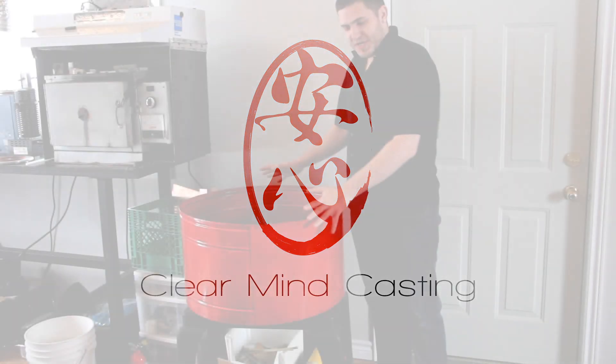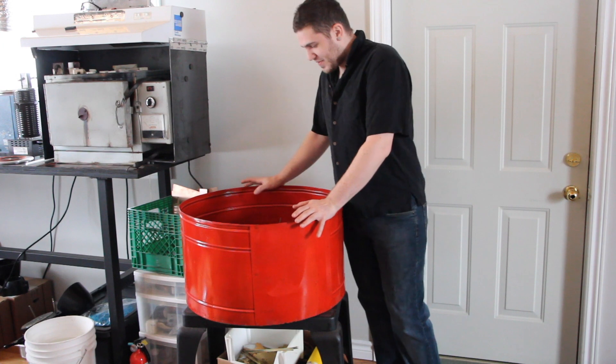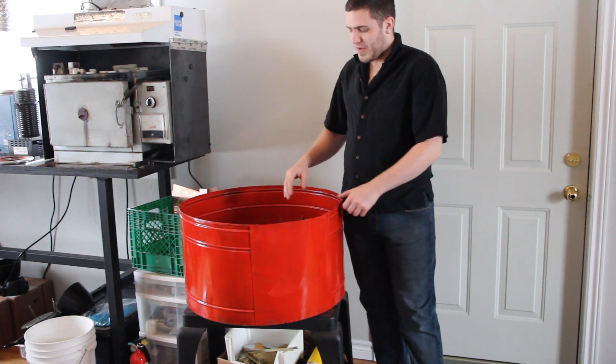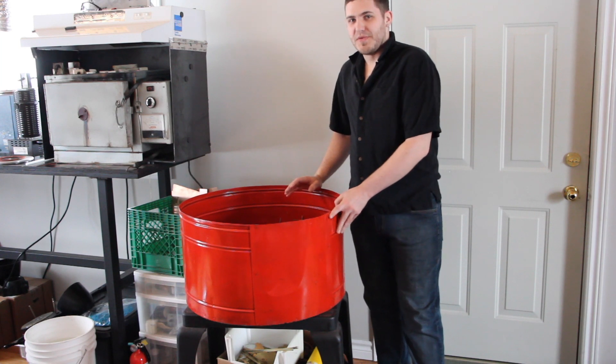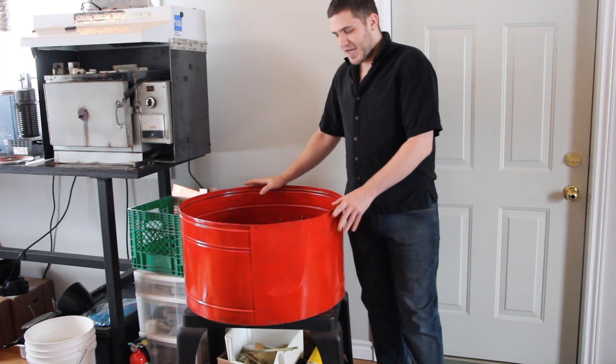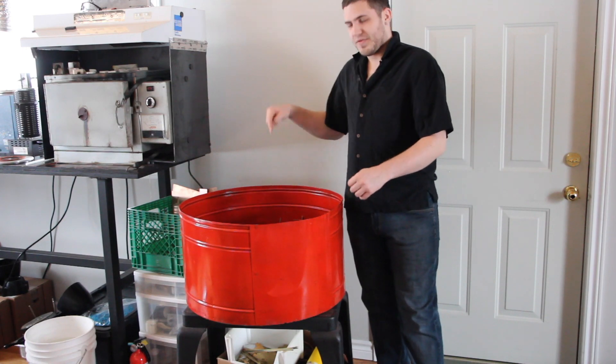In this video we're going to be talking about this particular machine that you see in front of me. This is called a centrifuge casting machine. This is kind of the older way that we used to do this before the vacuum unit came into play. I'm just going to explain the difference between them and how this works.